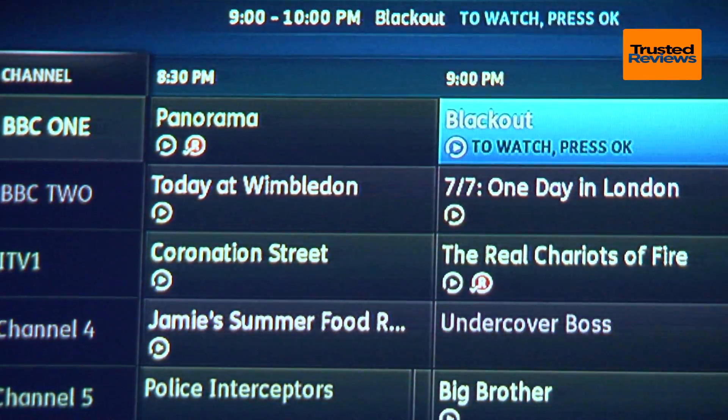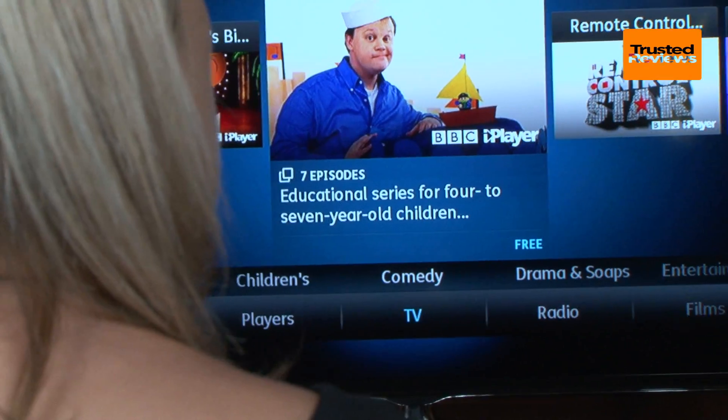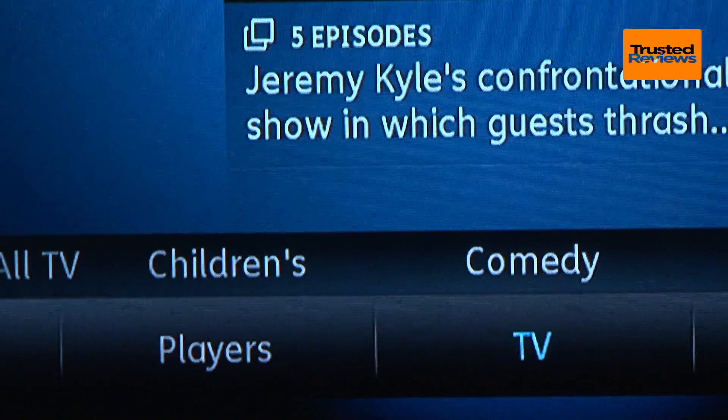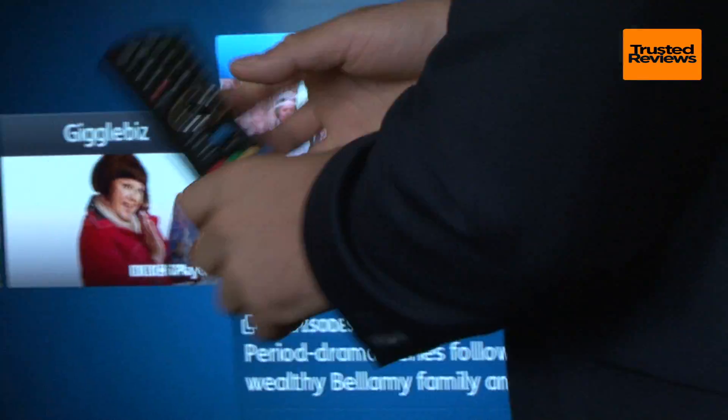However, two taps on the remote within the EPG take you into the past. The past seven days of content are available on demand, thanks to advanced integration of the main TV channels' online streaming services.